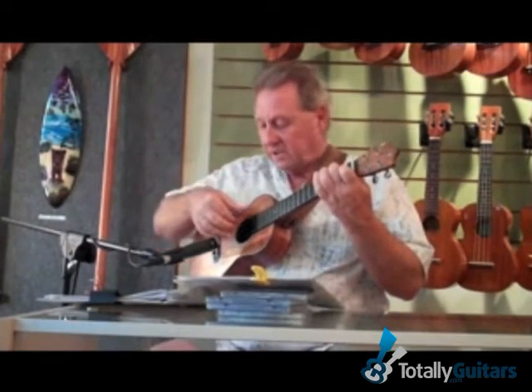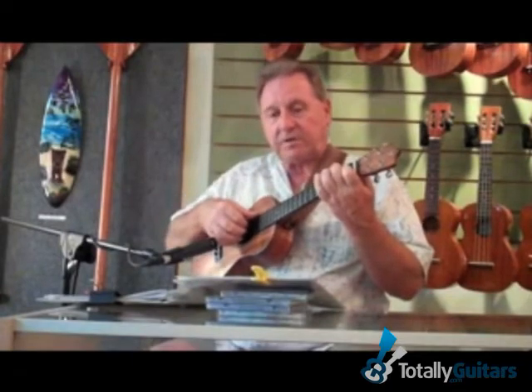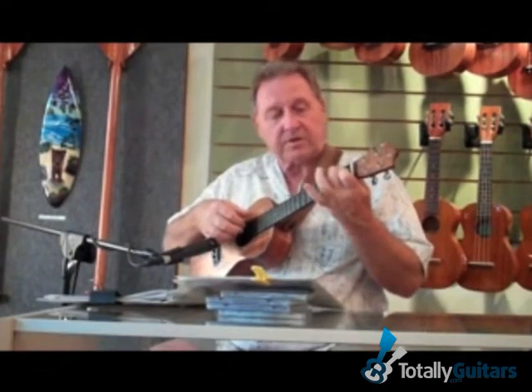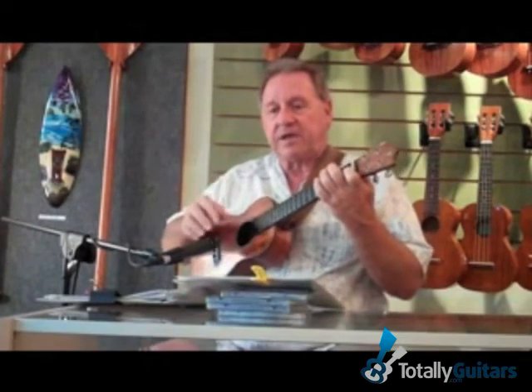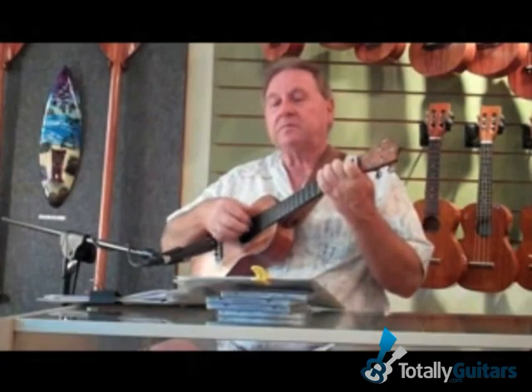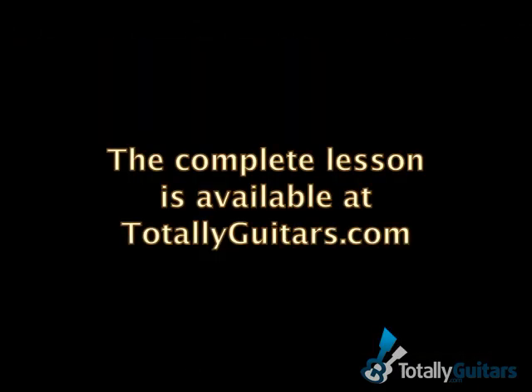It's a very classical fingering. The thumb, index, middle, and ring just fit right on the first four strings, so it goes like this. Third finger goes right in front of the second finger. What you want to try to do is sort of get a wave sound like this. First finger goes right in front of the string — two fingers.